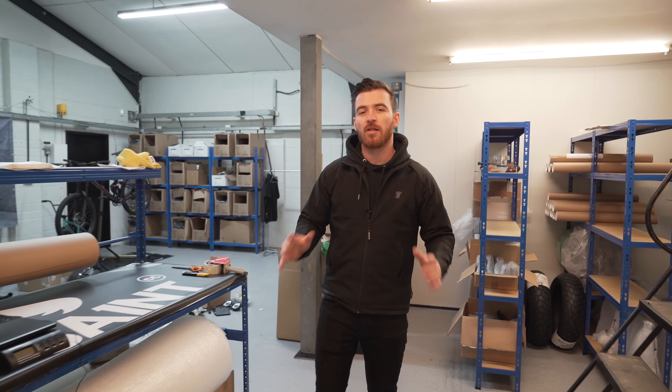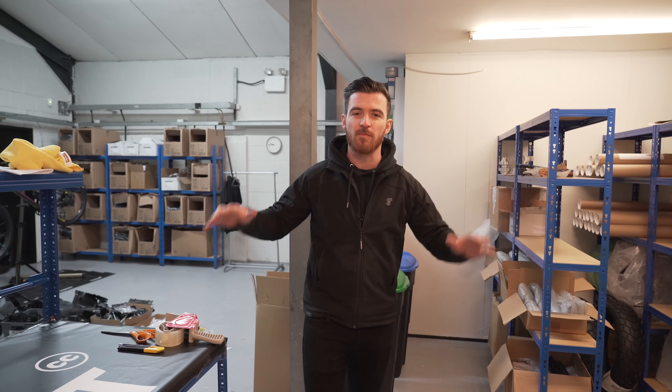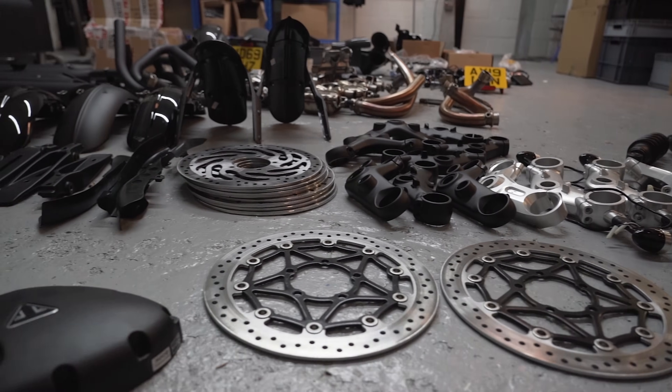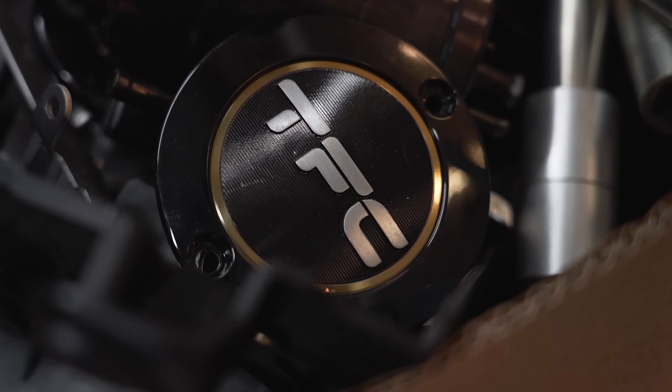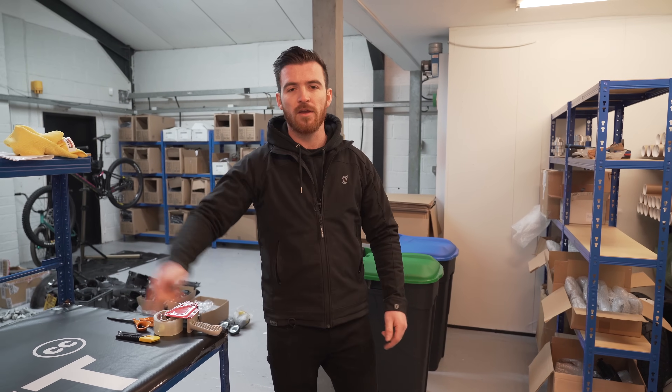We're at my warehouse — some of you guys might recognise this as my old workshop. Obviously we've moved on a long way since being in this tiny little space, but this is great now for storing all of the parts that we use for the bikes, and also all of the parts we take off the bikes before they all get scooped up and collected and taken off elsewhere. I'm just going to grab a seat mount, head back over to the new unit and fit it up.